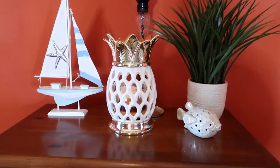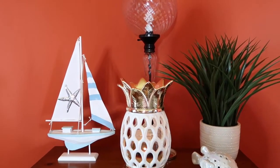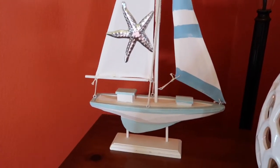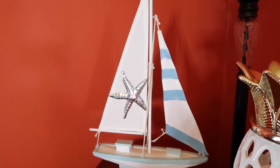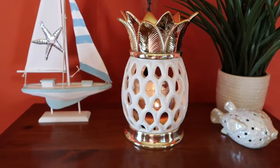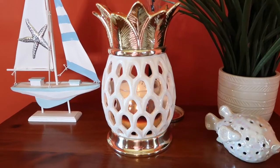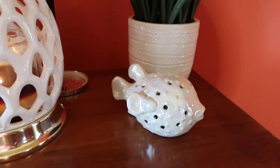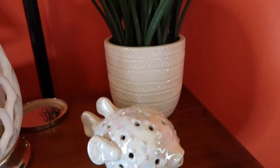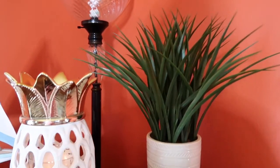Over here on my big dresser, I have this really beautiful boat I got this year from Burlington — I think it was only like $6, really reasonable. This huge pineapple I've had for about four years, and my husband got me that candle holder from Bath and Body Works. This little puffer fish is actually a scented one — I got that from Burlington for like three bucks. And this big plant I also got from Burlington. I just really love how it pulled it all together.